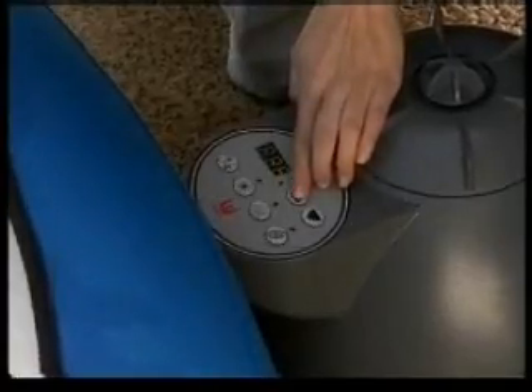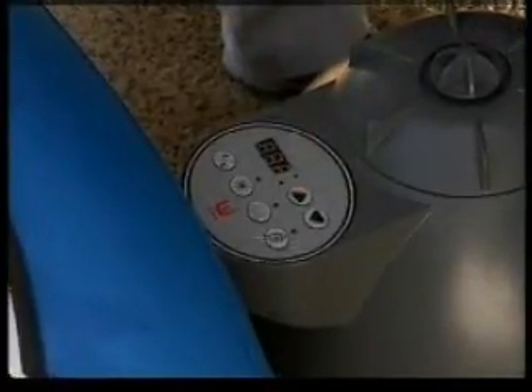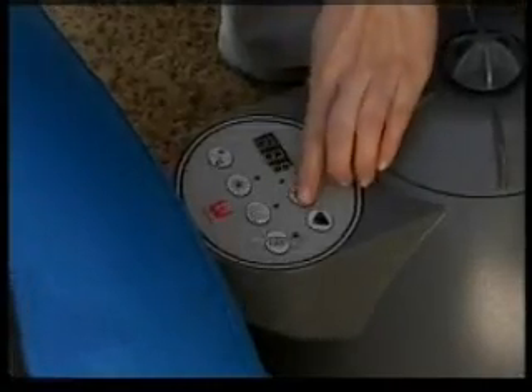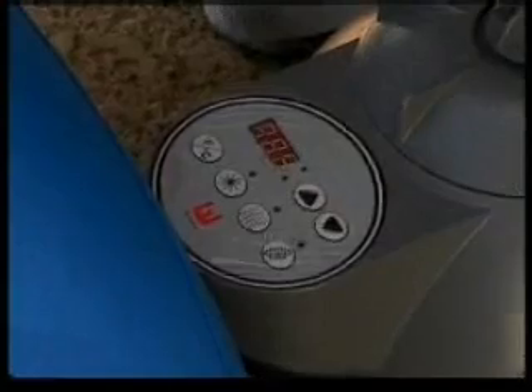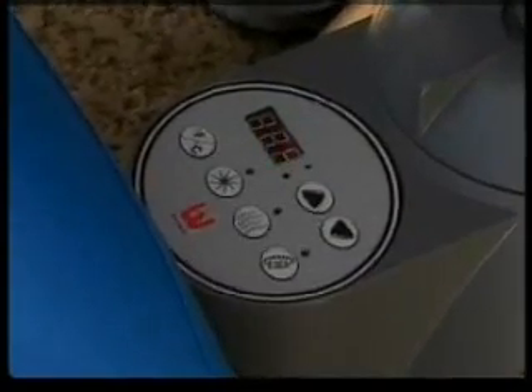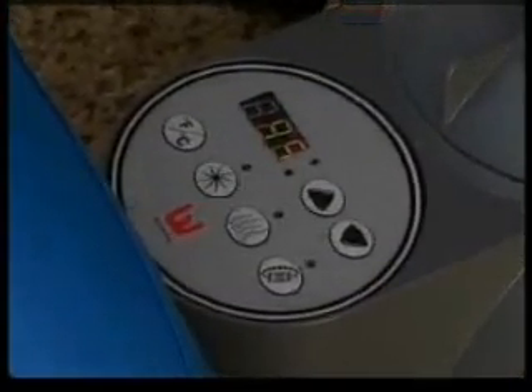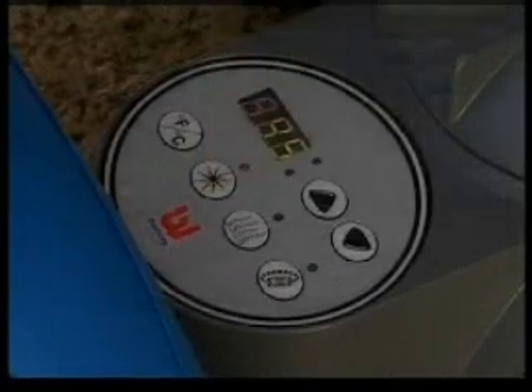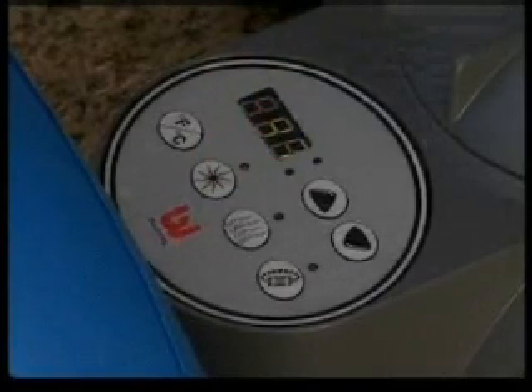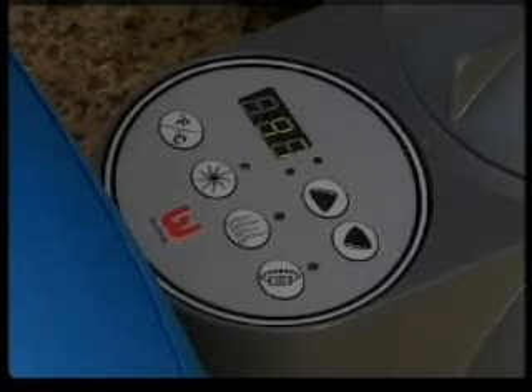Press the temperature increase or decrease button. The LED will flash and you can enter a desired temperature. After a few seconds, the current temperature will be displayed. Press the heat button to activate the heating system. The red light above the heat button indicates the heating system is operating. If the heating system is activated, the filtration system will automatically start. This is normal.